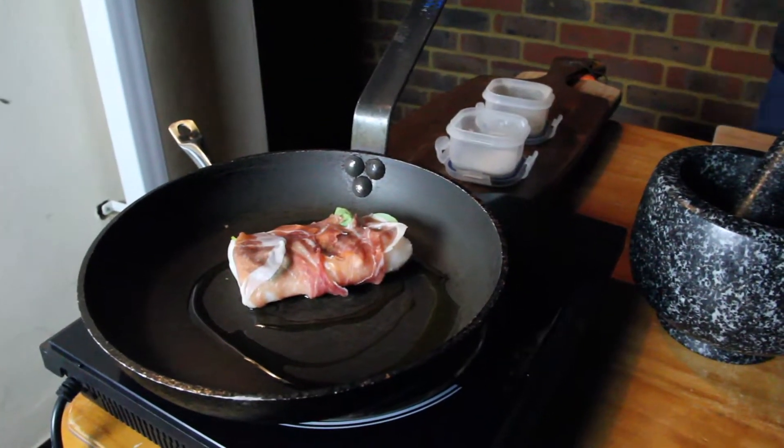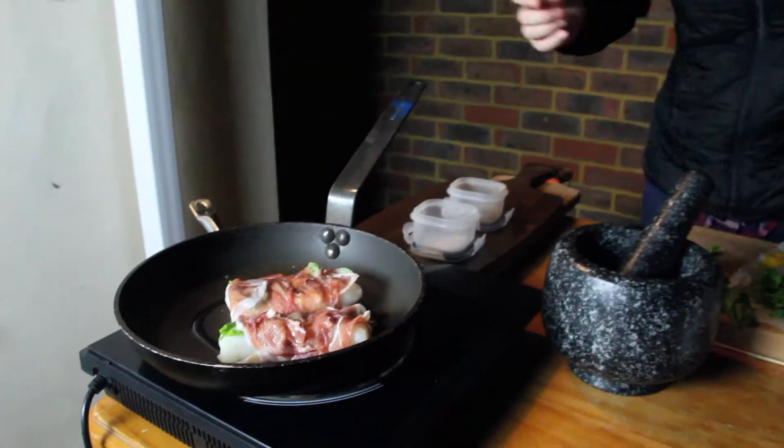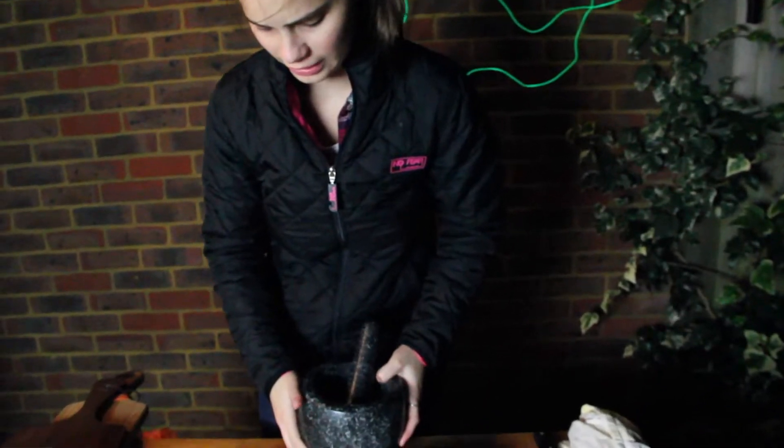Straight in there, wait for the sizzle. Pop the next one in on that side, straight down. While that's going, I've got my pestle and mortar. If you don't have one of these, just use a blitzer, whatever you've got available.